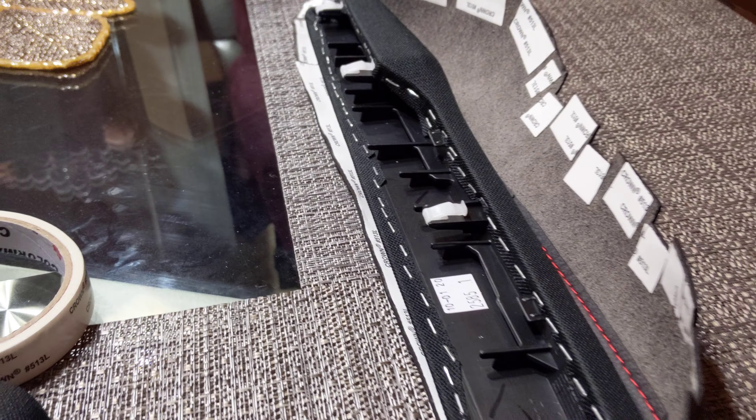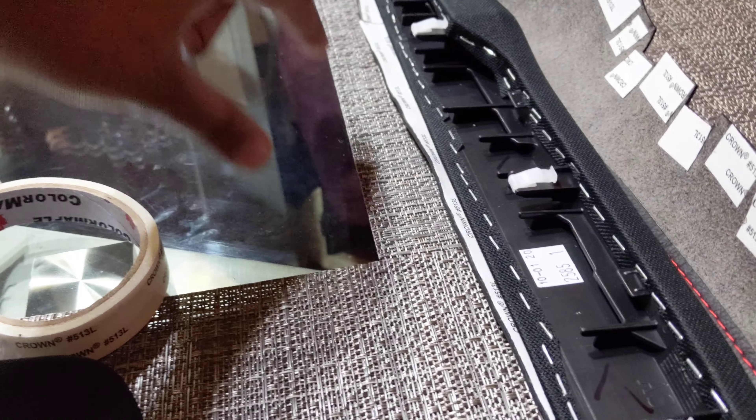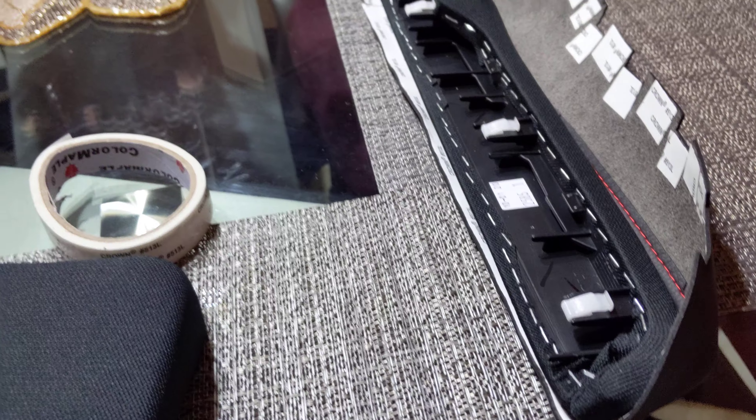This is one that I'm working on here. Tape all the edges first, and then put it on there. Give it a nice seal. Comes out like this.